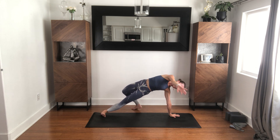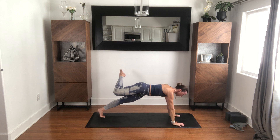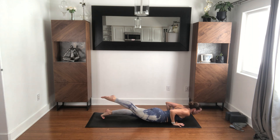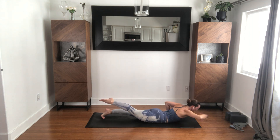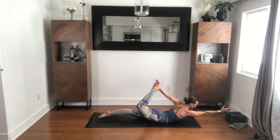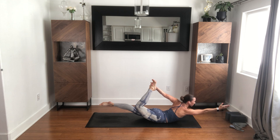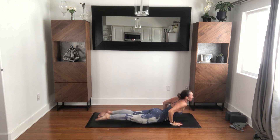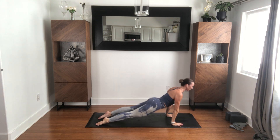Come around, keep the right leg lifted. Lower to your belly. Right arm reaches forward, right leg bends, left hand reaches back for your right foot, then we lift up. Squeeze your right cheek. Come to up dog or cobra, and downward facing dog.